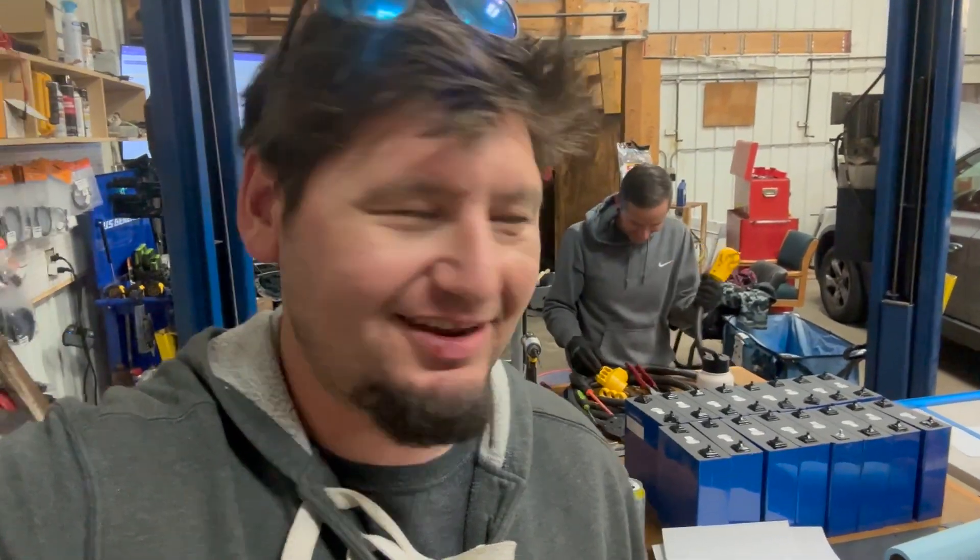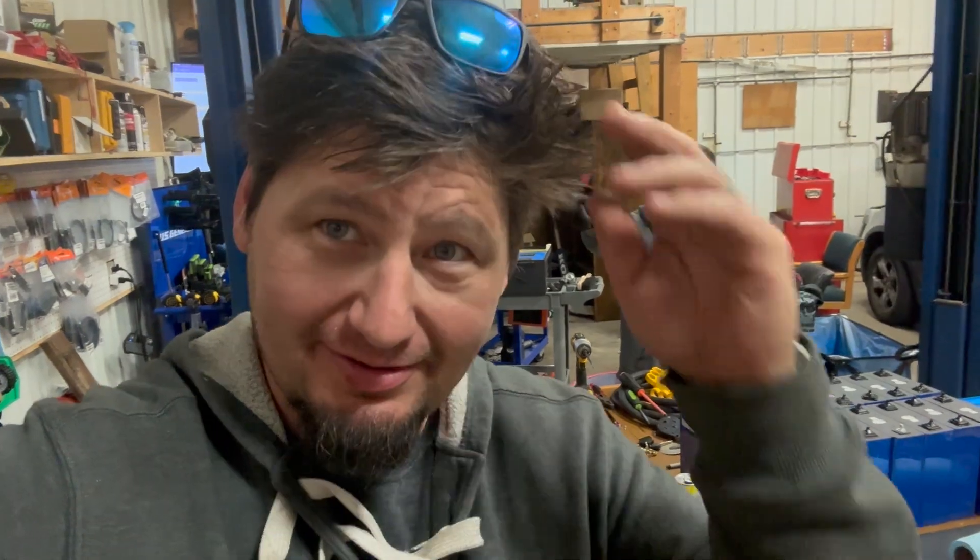My hair's a mess. I don't care. Hey, welcome back to the RV Solar channel. We're being a little goofy here today. We're working on a nice, interesting little project here.